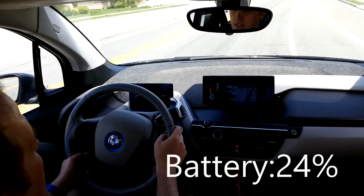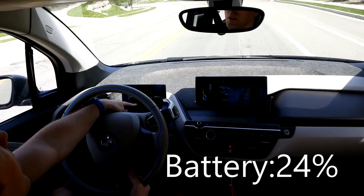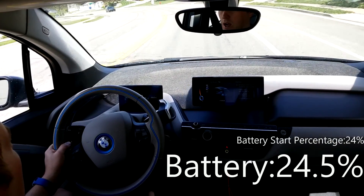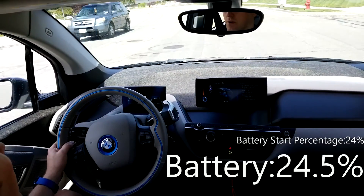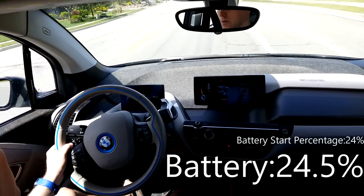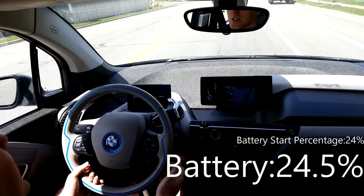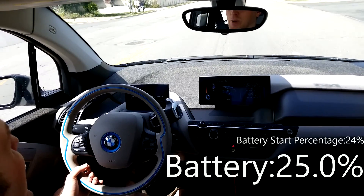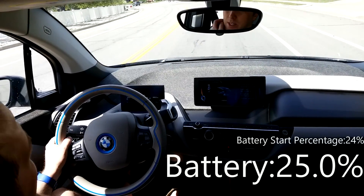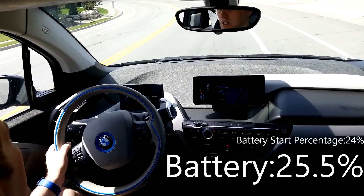Once I hit the bottom of this hill, I'm going to turn on the range extender. There's a little notch in the battery and it automatically turns on when the battery gets extremely low, but we're starting at 24% and we're already at 24.5%. What I will do is turn on that range extender to get the gas flowing and recharging the battery. Now if BMW just gave us the controls, we could just turn that range extender on and charge the battery fully, but they don't let you do that. Probably because it would take a while, and I don't know if it would overwork the motor.